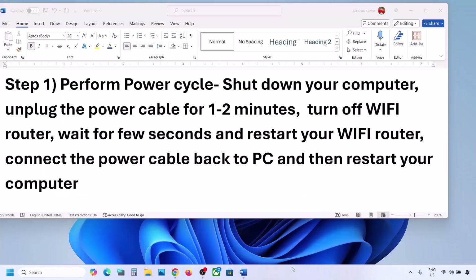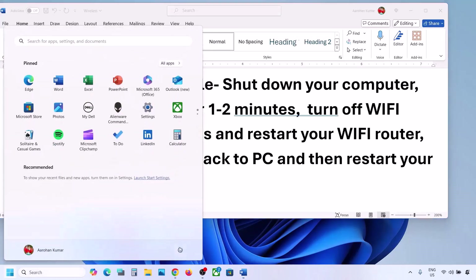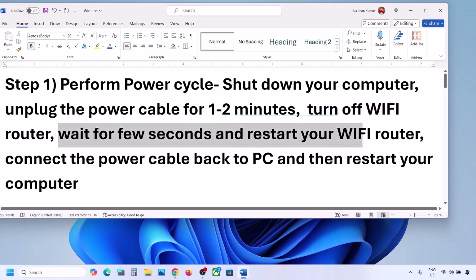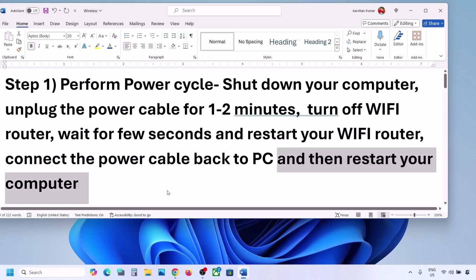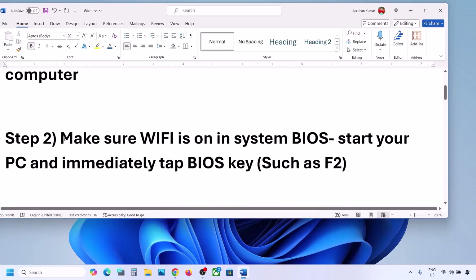The first step is to perform a power cycle. Shut down your computer, then unplug the power cable for one to two minutes. Turn off your Wi-Fi router, wait a few seconds, then restart the router. Reconnect the power cable to your computer, restart it, connect to your network, and check. If it's still not working, proceed to the next step.